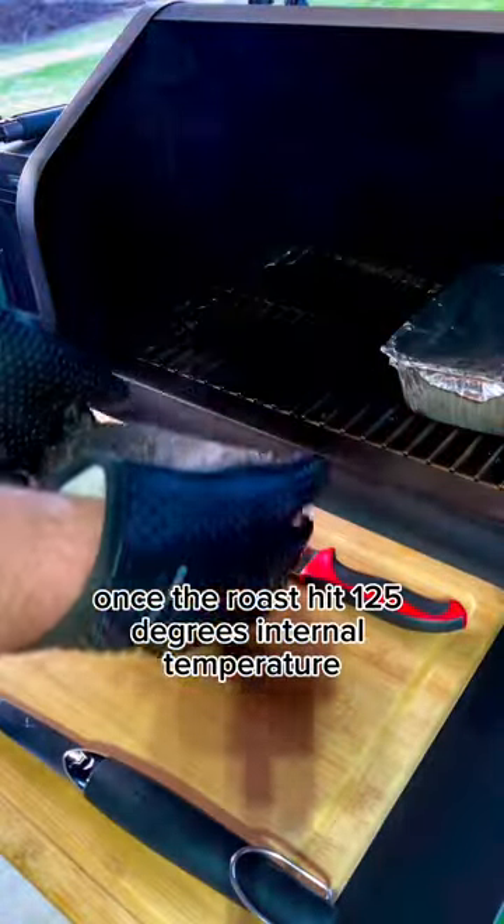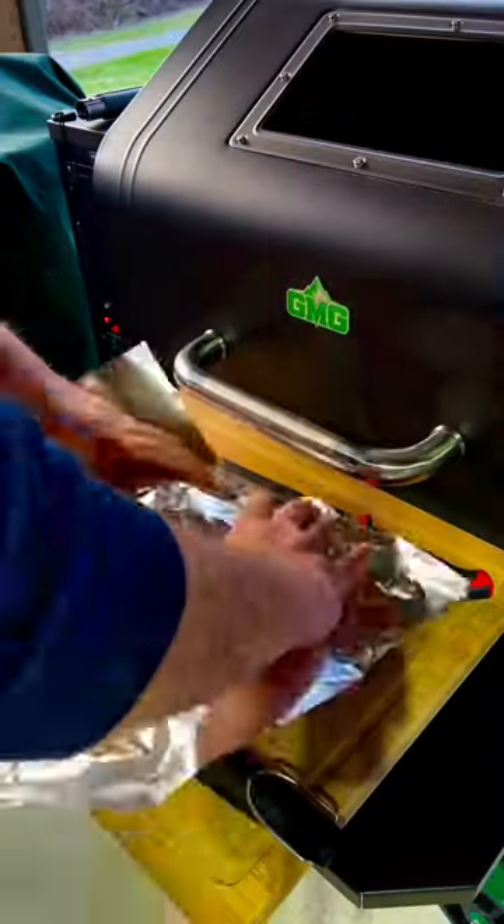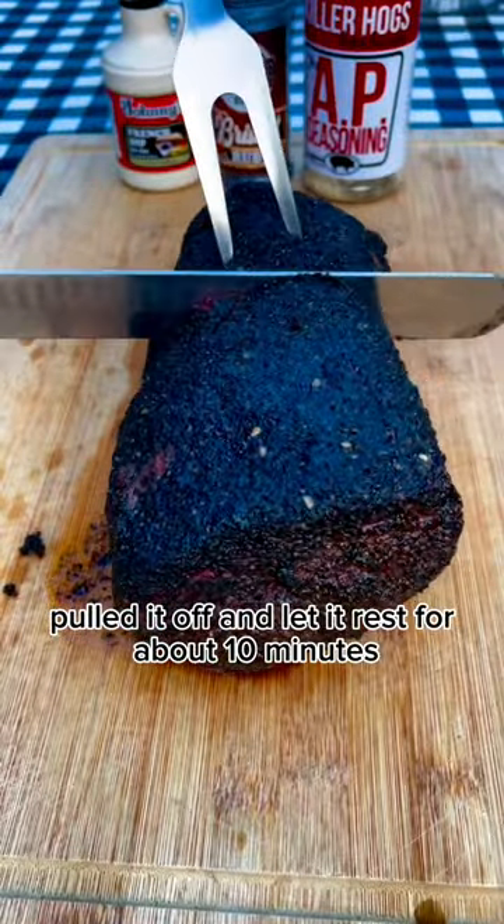Once the roast hit 125 degrees internal temperature, I pulled it off and let it rest for about 10 minutes.